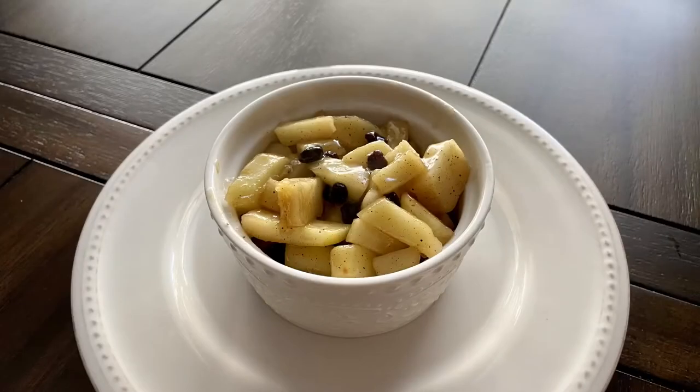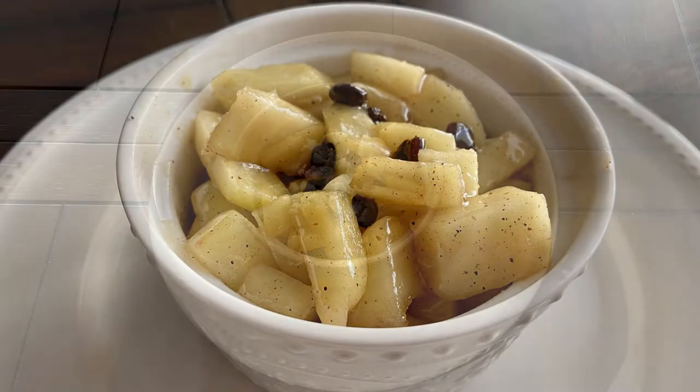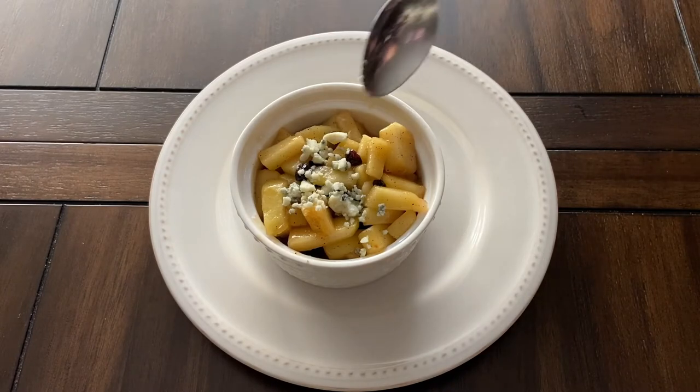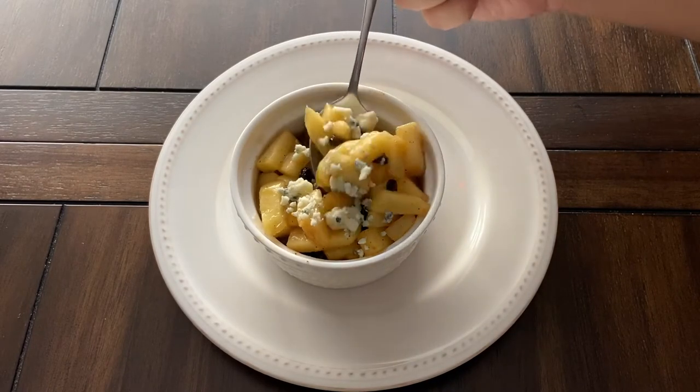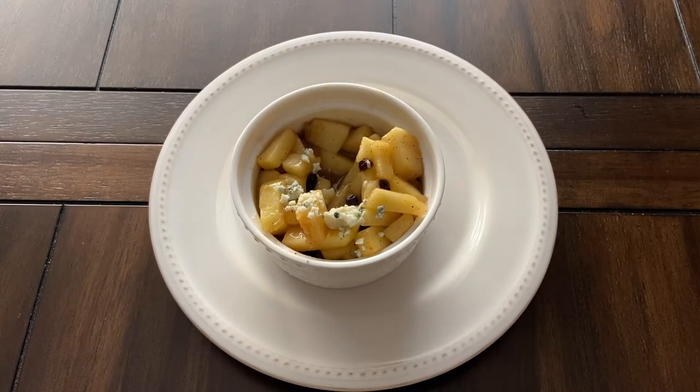And that is it guys! I topped this dish with blue cheese as the book says, but I prefer the dish without it. The blue cheese had such a strong flavor and threw off the other flavors from this dish. Other than that, this dish was pretty good. I could taste the cardamom and cinnamon that came from the north spices in this dish. I would definitely make this again and have it with oatmeal.